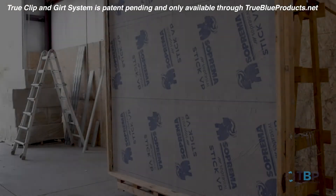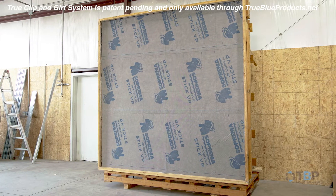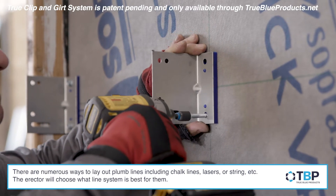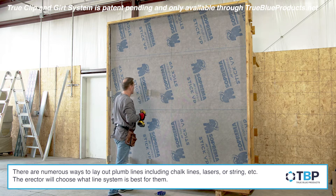The TrueClip and Girt can be used on all wall substrates, including stud walls and any type of solid wall. In this demonstration, we are using a stud wall with a weather board and a weather barrier. The vertical chalk line horizontal clip locations have already been completed on the wall.